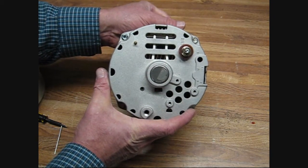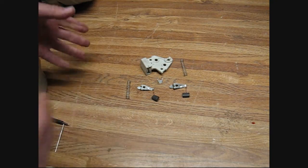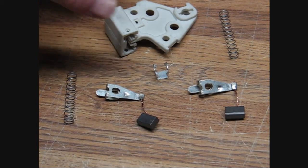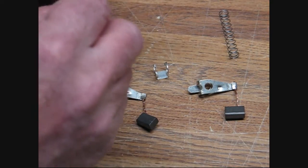What we're going to show here is how to load the brush holder and what to really look for. Here is your brush holder assembly. Let's say you get a brush holder like this all in pieces — you know all the details on putting it together. So we're just going to quickly put this brush holder together. First you get your brush holder, and you've got your springs of course.